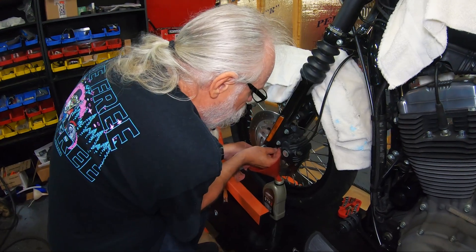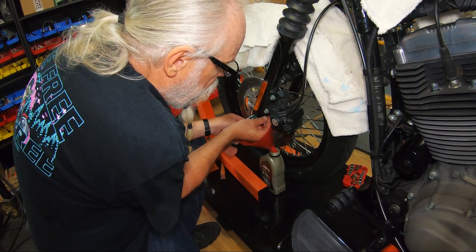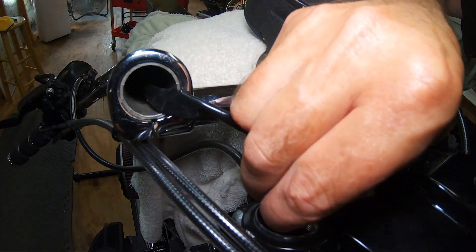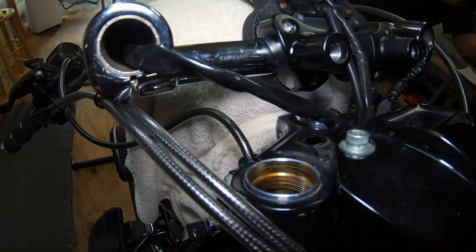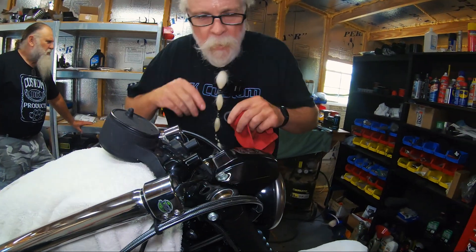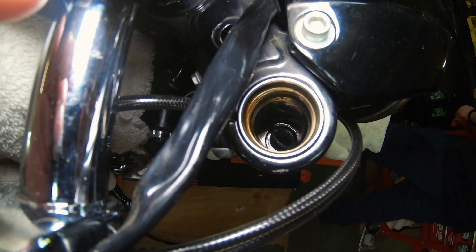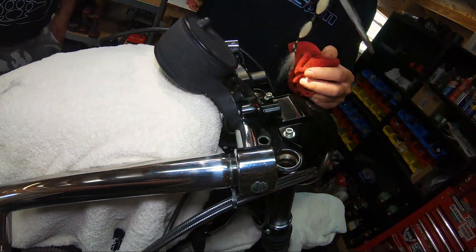Once we're done draining the fluid out, we put the bleeder screw back in. Here is how easy installing the Intimidators is: put them in the hole, put the spring on top and push it down. The washer that goes between the spacer and the spring — drop it in there. We might have to use a screwdriver to flatten it out. That one is sitting flat now, and that one is sitting flat now.